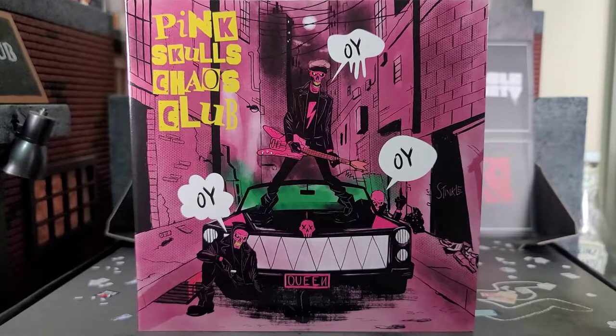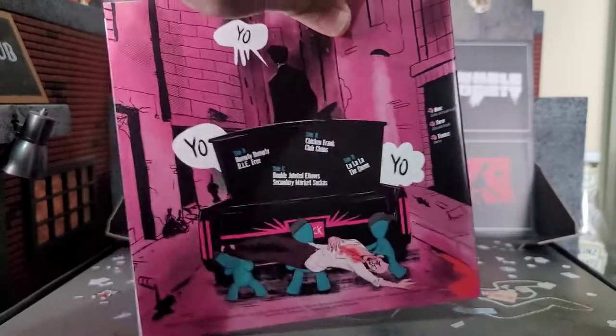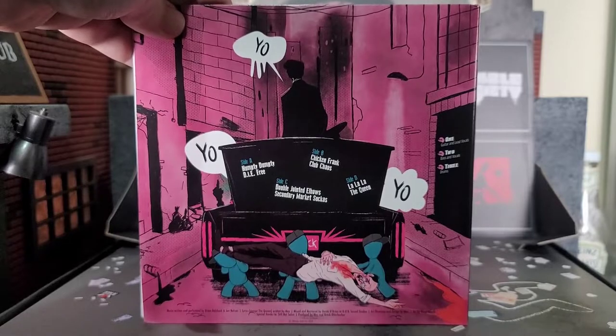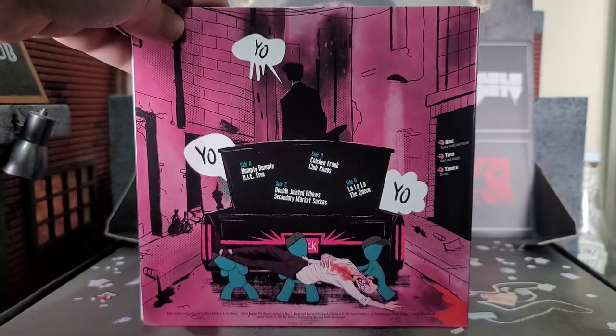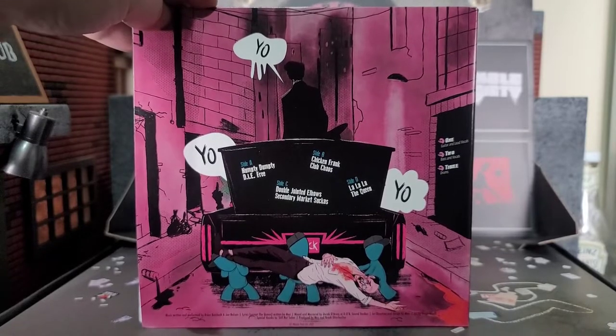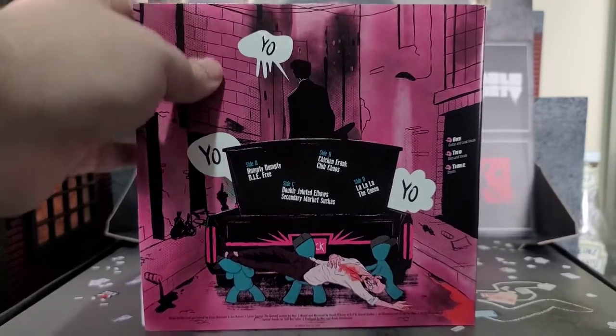One thing you're going to notice in the box is the vinyl set, because the artwork on this thing is awesome. We got all three Pink Skulls in this super awesome car. The artwork is just phenomenal on this vinyl setup — it says 'Stinkle' right there. On the back you got the back of the car, and it's either about the stash of a body or they're removing the body from the trunk, and the oil is in the front reverse, which is pretty awesome. Really good artwork.